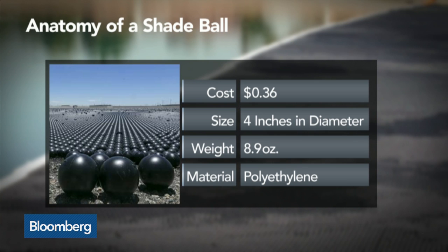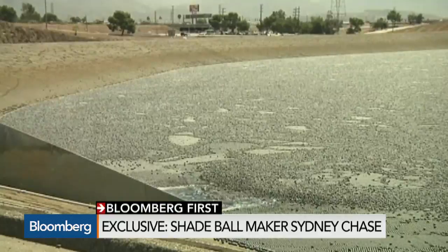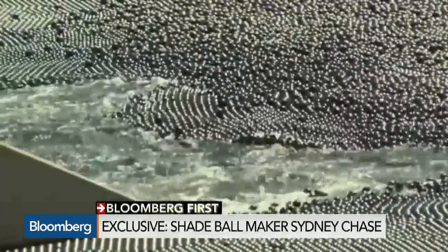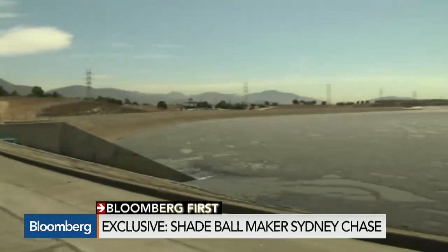I've probably been asked that about 2,000 times already because people are interested. The four-inch sphere and the black color were chosen for many reasons, not the least of which is the longevity of the product. White, for example, would deteriorate at a much faster rate — you see a significant decline in tensile strength within the first eight months, where a 10-year lifespan for the black material is not uncommon and probably on the low end.